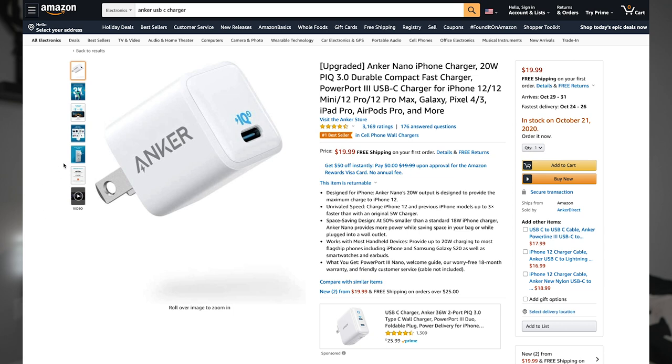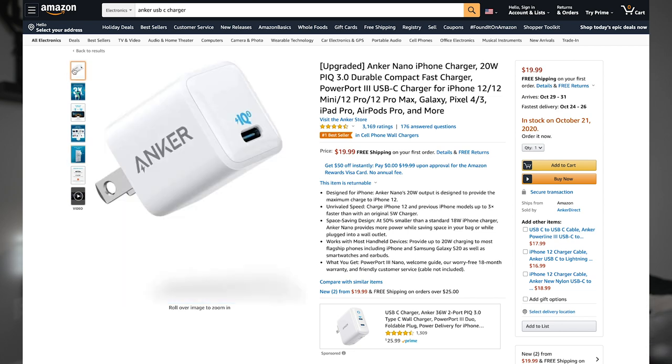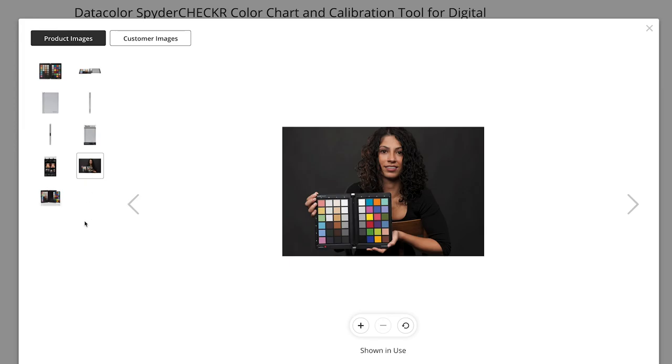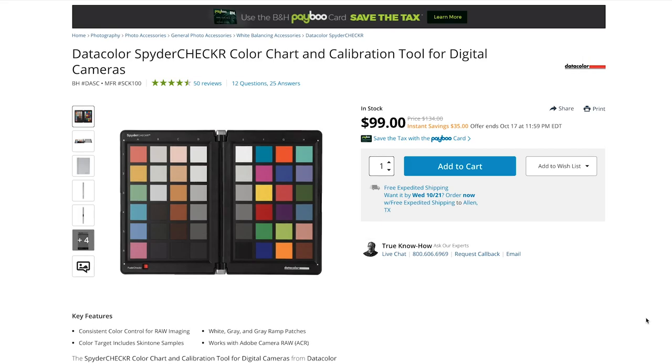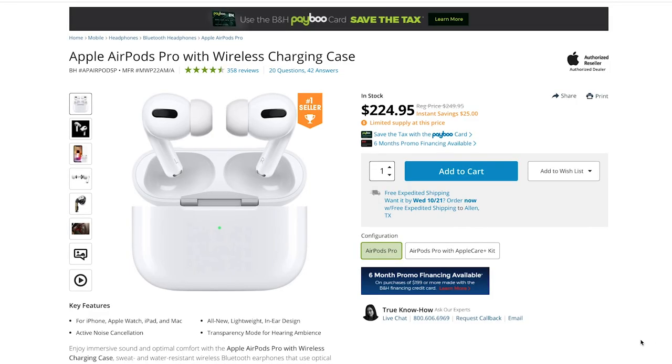A controversial topic with the iPhone 12 is that they don't come with power bricks anymore. If you're looking for a USB-C power brick, the one I recommend is the Anker Nano iPhone Charger — it looks like a typical iPhone charger but supports USB-C. A color checker is also great to have because it'll help you white balance all your scenes in post. The one I use is the Spyder Checker. And of course, I have to recommend the AirPods Pro — they're fantastic, especially if you're editing videos on your iPhone 12.